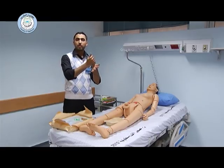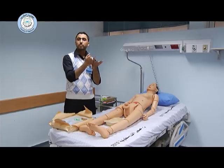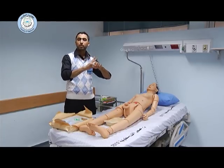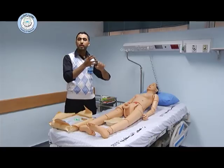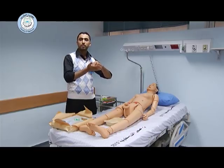Don't forget the thumb, five times each hand. And the little finger, five times each hand. Don't forget the tips of your fingers, five times each hand, and you're done.